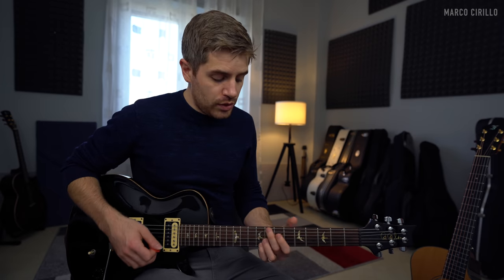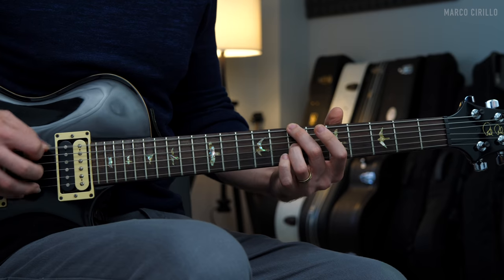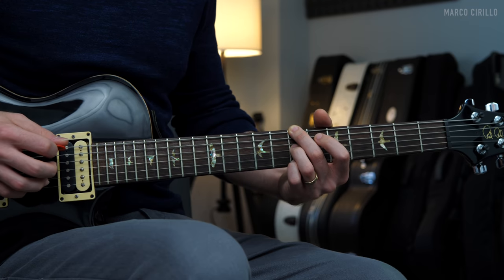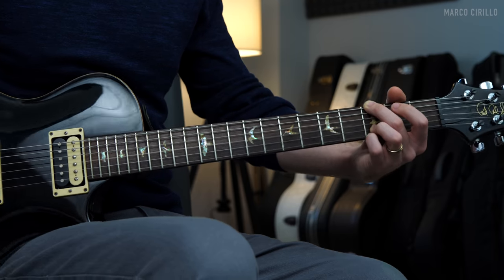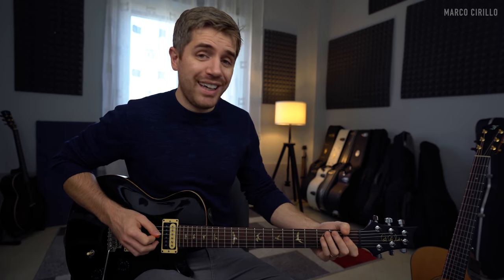We're only going to change the voicing of the B minor chord. We're going to have the same arpeggio twice, then the bass, and then the top E string fret number seven, which is another B — still the same root note. Then we change the voicing and play the B sus2. It's basically the same thing — we're just changing the voicing on the B minor to diversify the chord progression.